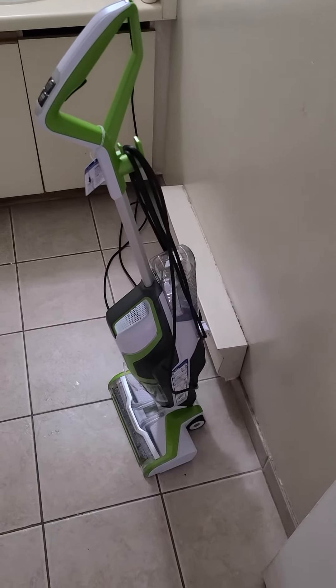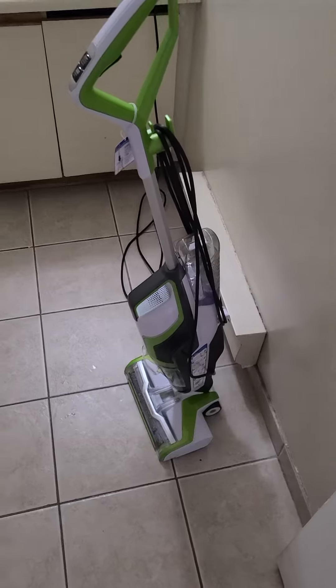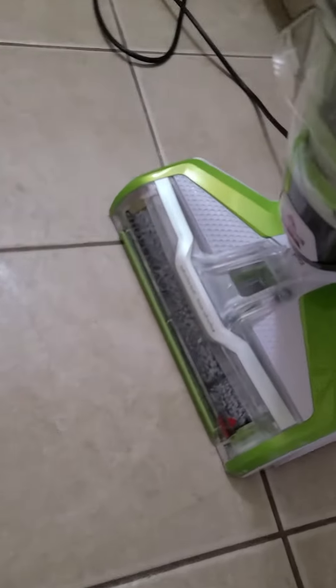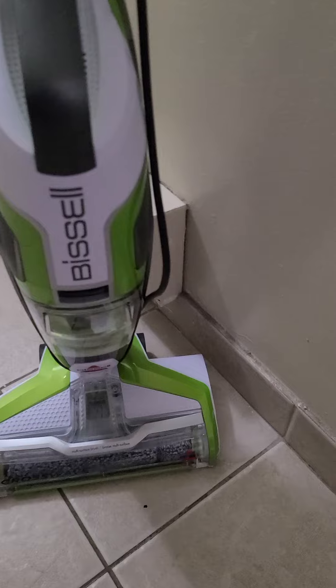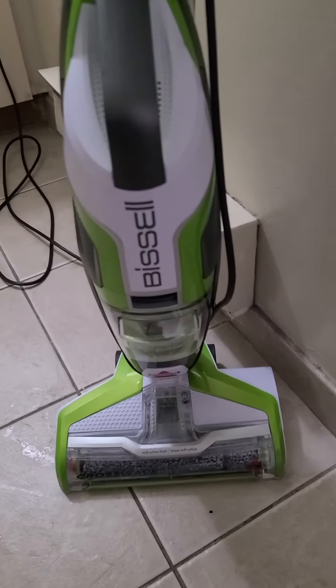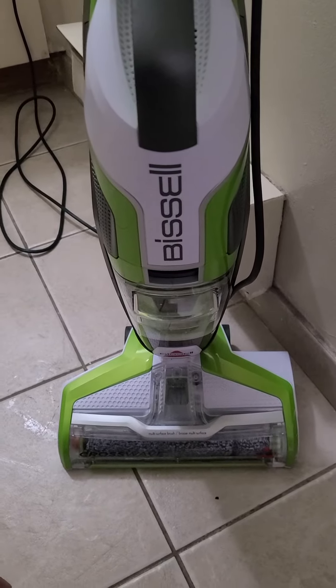Hey guys, today I'm going to review this wet and dry vacuum. This is from Bissell — the model is CrossWave and the exact model number is 17850. Instead of using a broom and mop separately, it is all two-in-one.